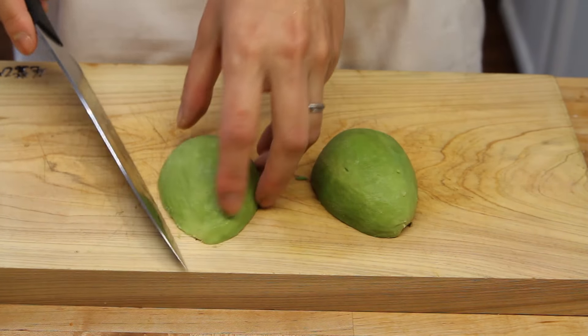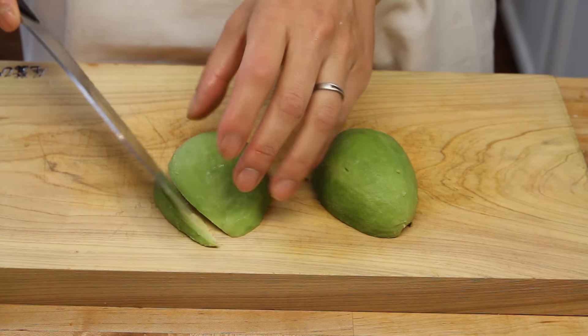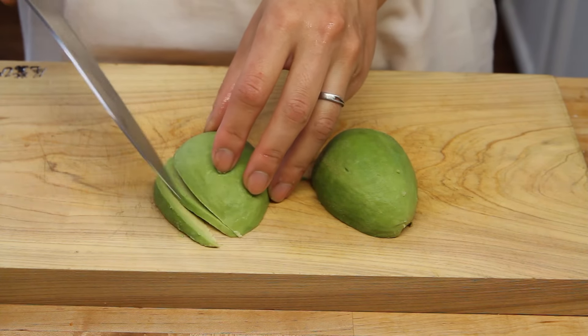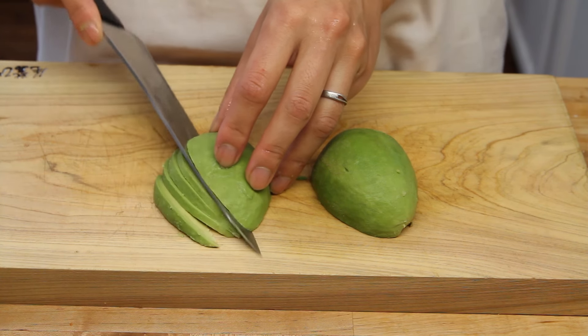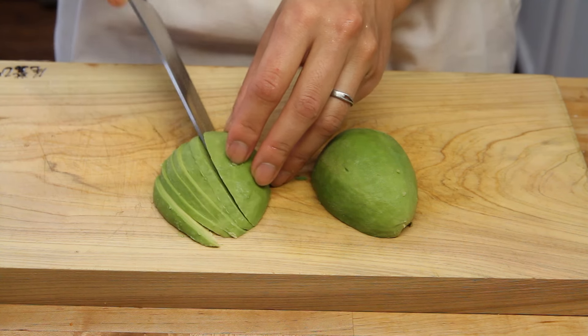When you have your two halves, go ahead and cut them into thin slices lengthwise. When you do this, you can use them both inside the rolls and on top of the rolls too. This technique works for both, and it's definitely something you want to do just right.